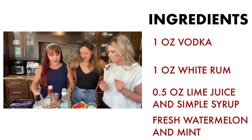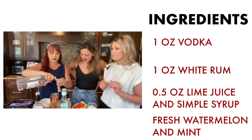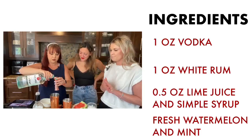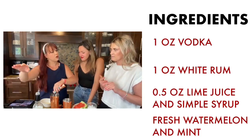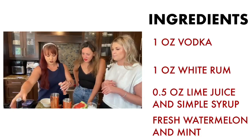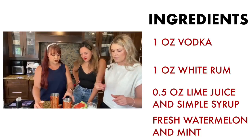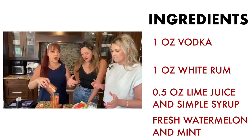Now we're going into our alcohol — one ounce of vodka and one ounce of white rum. I'm sure there's watermelon-flavored vodka out there — I think Smirnoff makes one. Then we add half an ounce of simple syrup, and fresh lime juice. Regular ice goes into the shaker now.